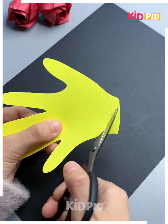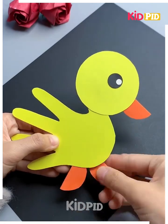Trace out the shape of a hand on a sheet of paper. Cut it out and then on one of the sides add a circular sheet of paper. Add a face to it.